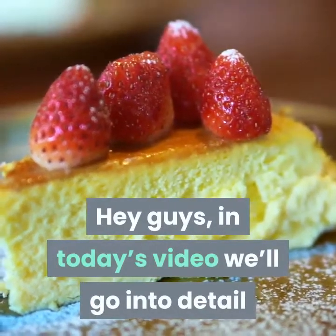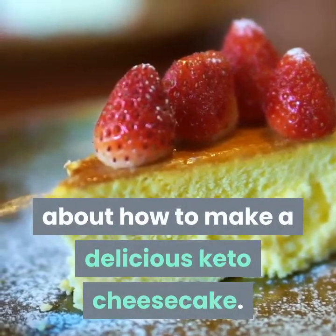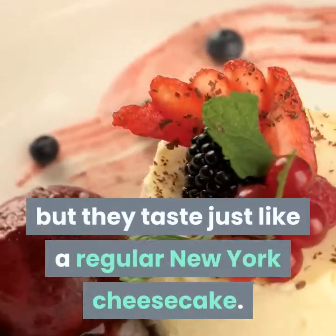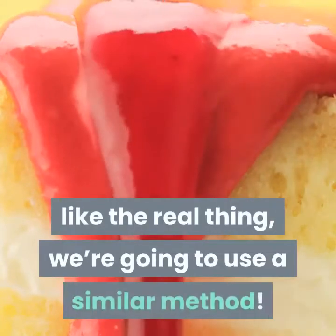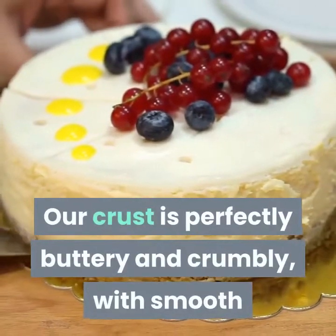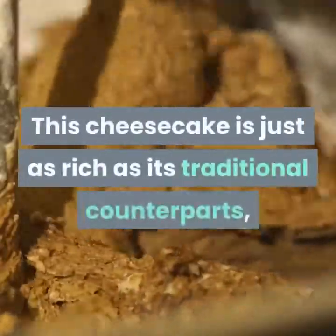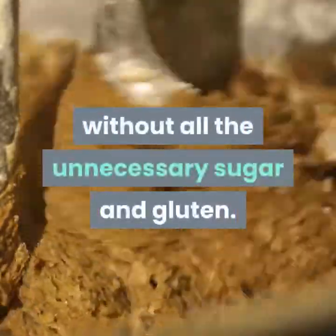Hey guys, in today's video we'll go into detail about how to make a delicious keto cheesecake. It might be gluten free and low carb but they taste just like a regular New York cheesecake. Since we want our keto cheesecake to taste just like the real thing we're going to use a similar method. Our crust is perfectly buttery and crumbly with smooth and creamy filling that provides a decadent taste. This cheesecake is just as rich as its traditional counterparts without all the unnecessary sugar and gluten.